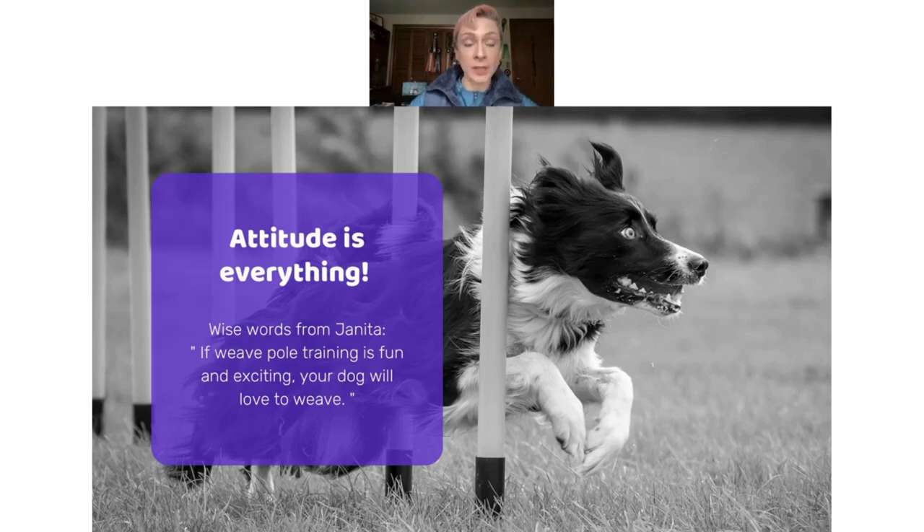Our approach to weave pole training is based on the One Mind Dogs method, which is all about the dog's perspective. The method originated from our founder Janita Leynonen when her dog lost her hearing, so all of our approach to both handling and training are based on that. As Janita says, if weave pole training is fun and exciting, your dog will love to weave. Your attitude is everything — smile, make it fun, and that will have a huge impact on your weave pole training.